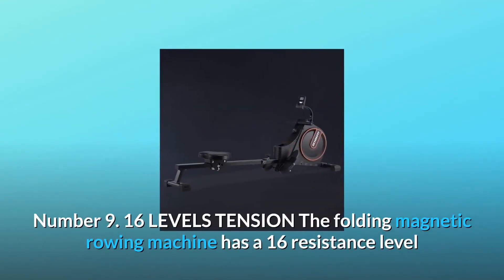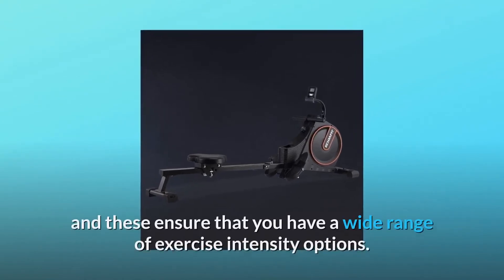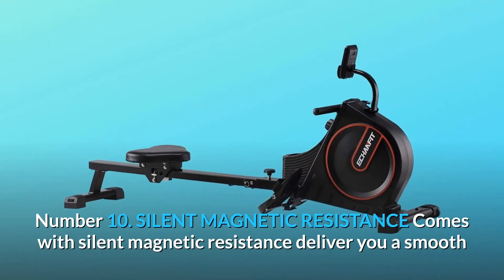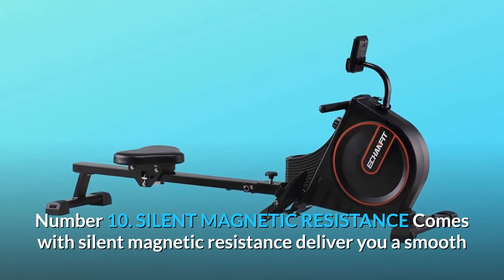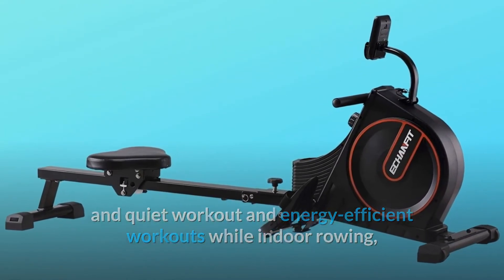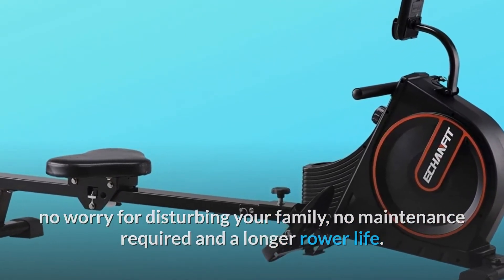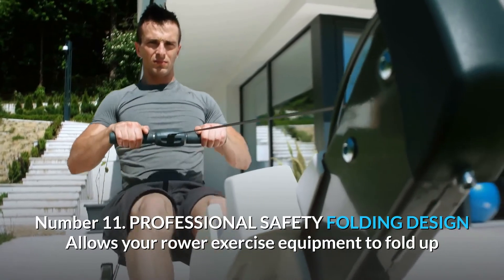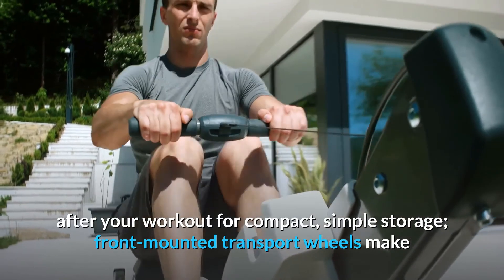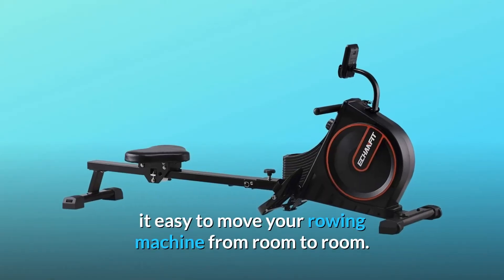Number 9: 16 Levels Tension. The Folding Magnetic Rowing Machine has 16 resistance levels, ensuring you have a wide range of exercise intensity options. Number 10: Silent Magnetic Resistance delivers a smooth, quiet, and energy-efficient workout while indoor rowing — no worry for disturbing your family, no maintenance required, and a longer rower life. Number 11: Professional Safety Folding Design allows your rower to fold up after your workout for compact, simple storage. Front-mounted transport wheels make it easy to move your rowing machine from room to room.